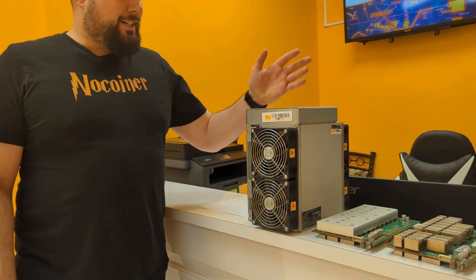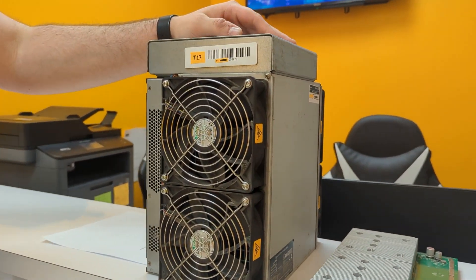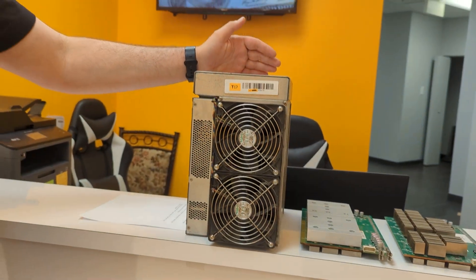Hey everyone, welcome to Decentral. My name is Anthony. Today we're going to talk about the T17 miner from Bitmain. You've probably heard about this unit because even if there are some issues with it, it's still the most popular miner on the market.